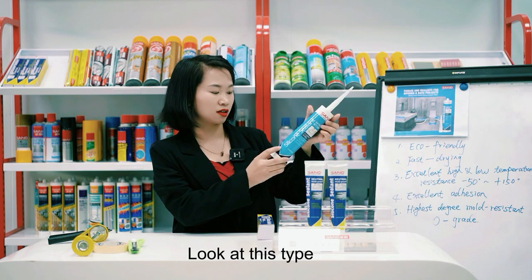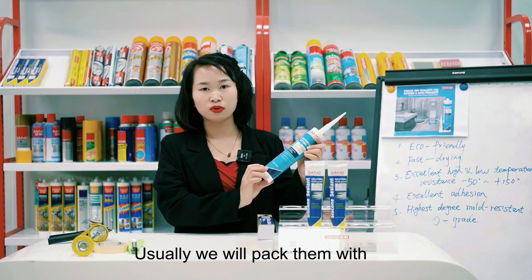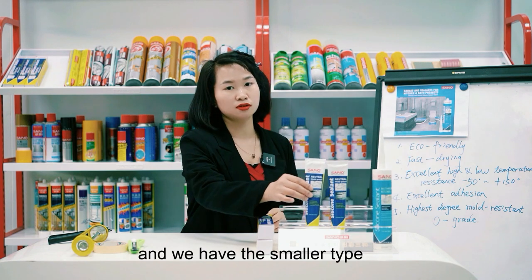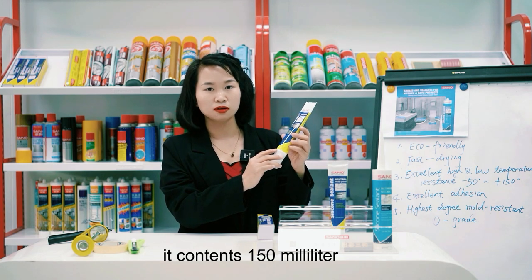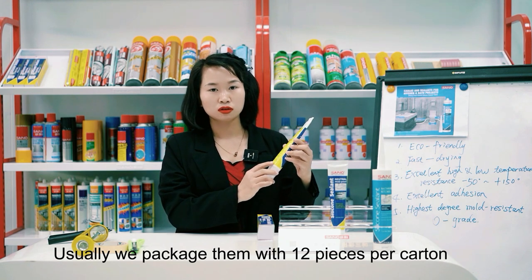Look at this type — it contains 300 milliliters, and we usually package them with 24 pieces per carton. We also have a smaller type that contains 150 milliliters, also packaged with 24 pieces per carton.